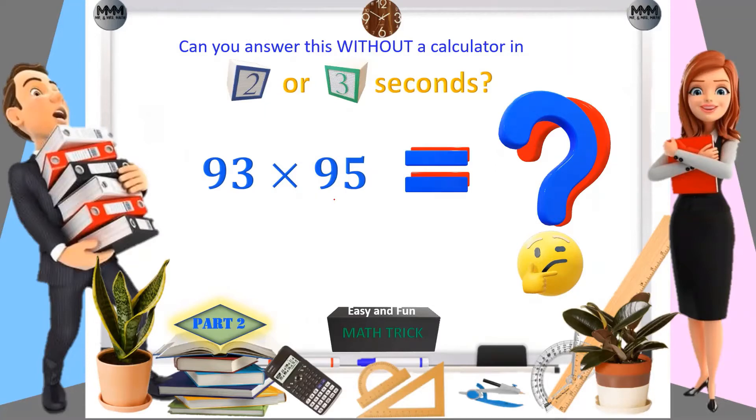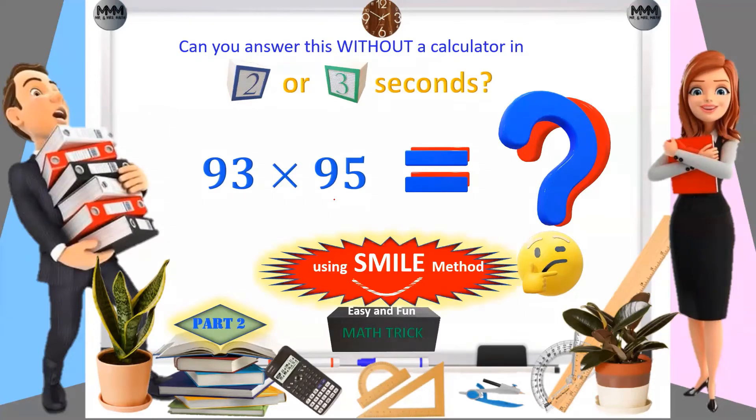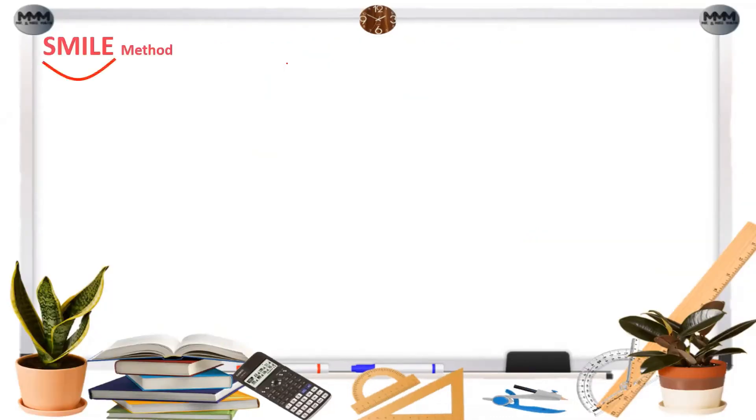Can you answer this without a calculator in two or three seconds? The answer is yes. We will use what I call the Smile Method. So why do I call it the Smile Method? It's because of the shape it makes. Let's consider two two-digit numbers: A B and C D.